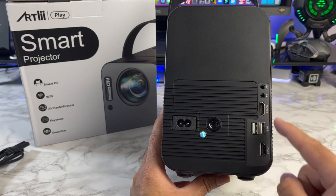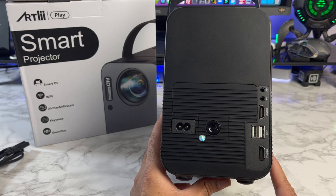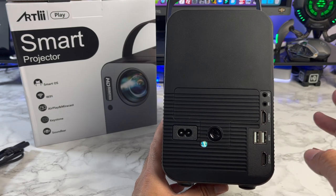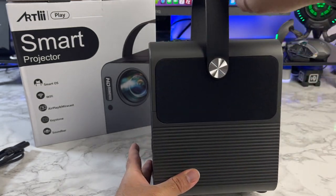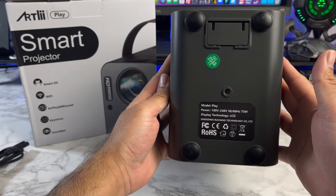You've got a headphone jack and two HDMI inputs, so you can hook up your favorite game console — Android TV box, PS4, PS5, Xbox — and enjoy any of those on a projection display up to 200 inches. You also have two USB ports for media playback. On the other side there's another speaker grille, and this is what the bottom of the projector looks like.